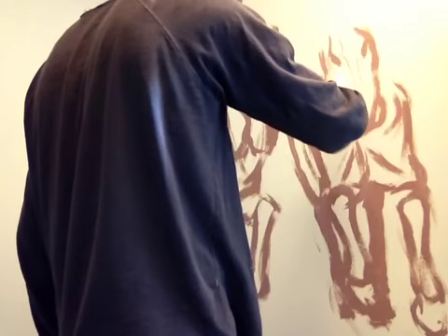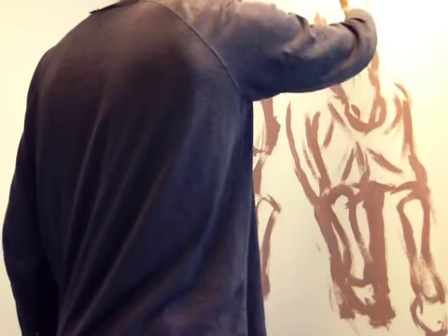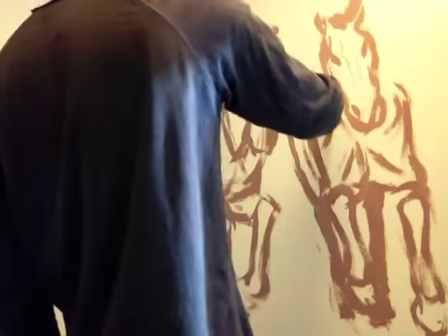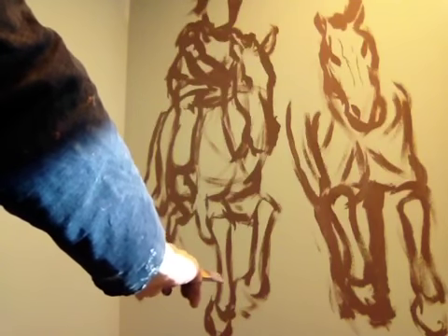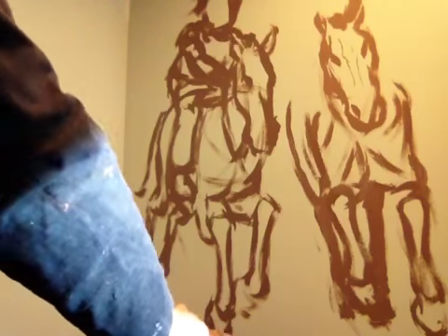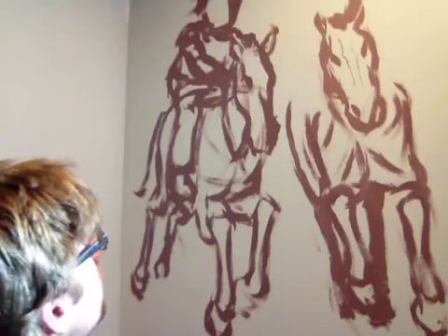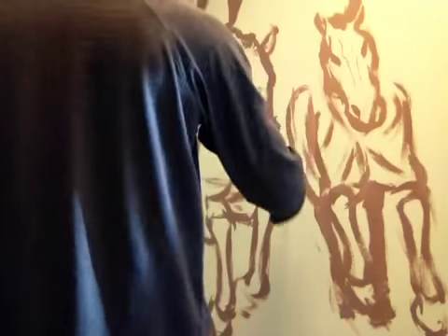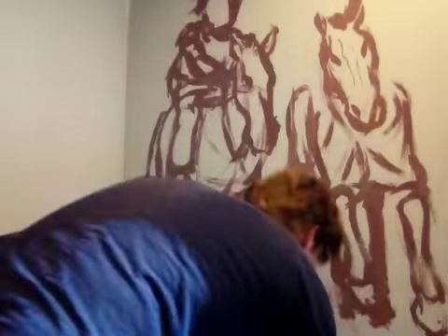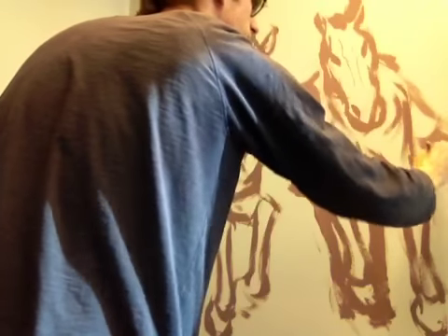I'm just going to paint over all this. More ears, more mane. I should put this leg higher up — I'll do that later. Now a girl. This is going to be a girl riding this one. Put the foot right there, the knee right there. We'll put this foot kind of flying out, that'll be fun.